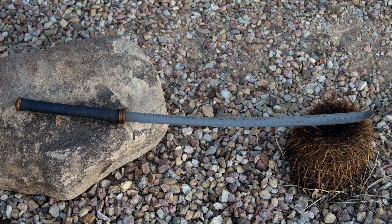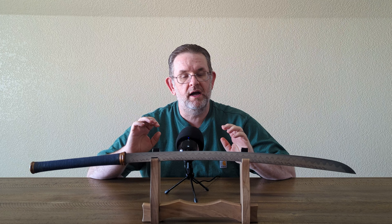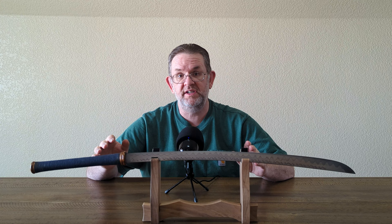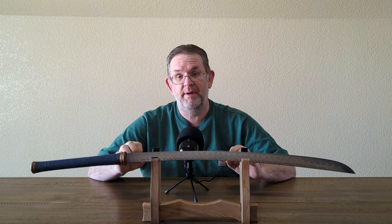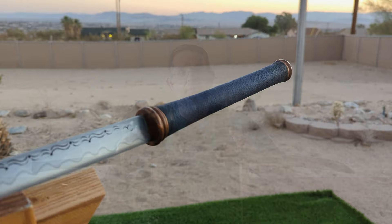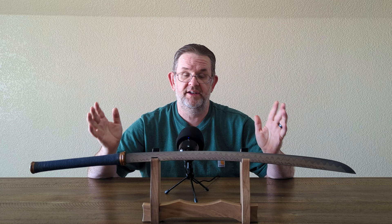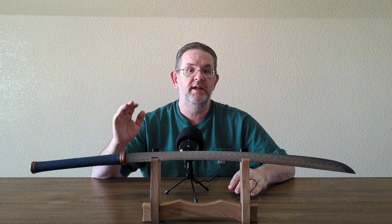Siamese Edge is a company based out of Thailand, and I am reasonably confident that they do their sword making with completely traditional methods. I'm sure they use modern steels — in fact, this one is a pretty modern steel, and I will put the specification up on screen. But I'm reasonably confident that they are actually hammering it out, forging it, and then probably using some kind of power tool to grind it to shape — angle grinders, belt sanders, who knows. I'm reasonably confident they are actually forging these swords.